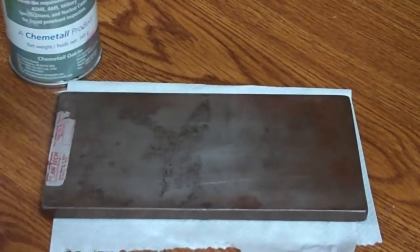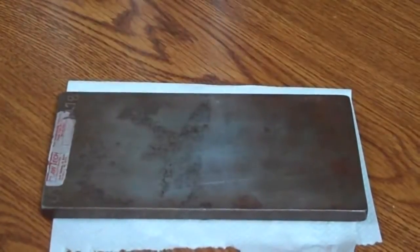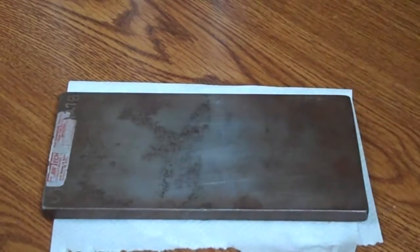I'm using a MagnaFlux basic visible dye penetrant, an Ardrox developer, and then an Ardrox cleaner. Now, the problem with that is they're not all the same brand, and everybody tells you you need to have the same brand, which is, to a degree, true. But for what we need — just for our quick overview — these three different things, two different brands, will work for us.